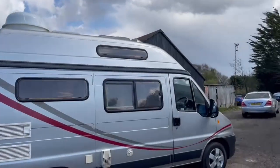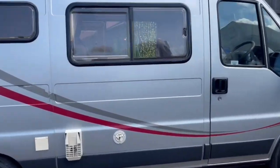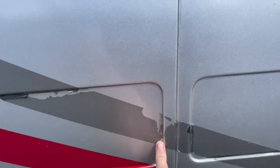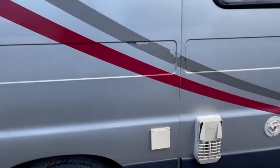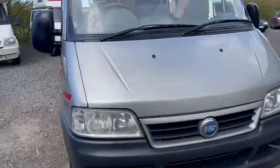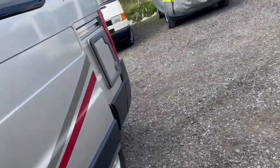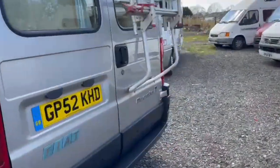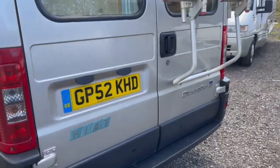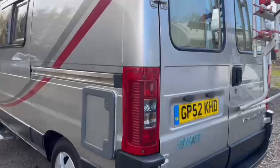Bodywork-wise it's fantastic when you consider it's an 18-year-old 2003 vehicle. Being very fussy, you could match a stripe — that's really the only part of the stripes that's slightly off, probably from being too aggressive with a power washer. There are a couple of small scratches on the passenger side. There's a little dent — probably where someone's backed into a wall — but the paint isn't broken, so a dent man could sort that easily. Other than that it's all nice underneath.